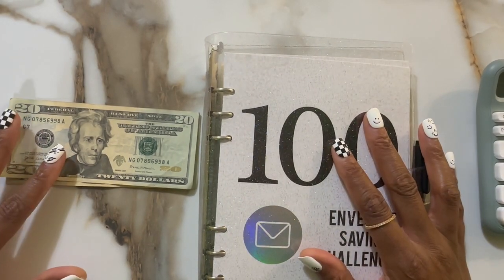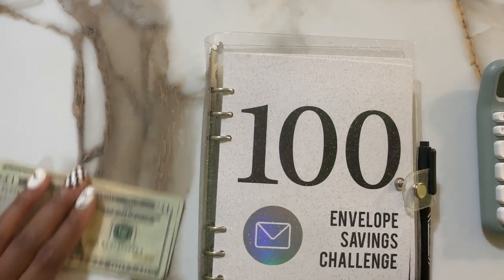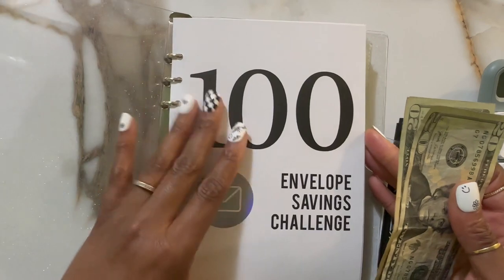Hey fam, it's Mama Bear and I am back with another 100 envelope savings challenge stuffing. So I have $40 here and I just wanted to stuff the $40 envelope.